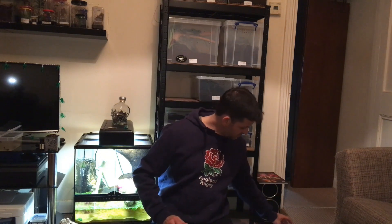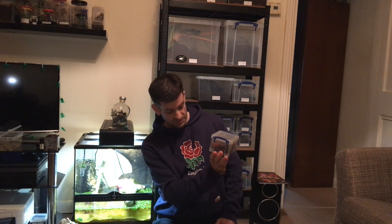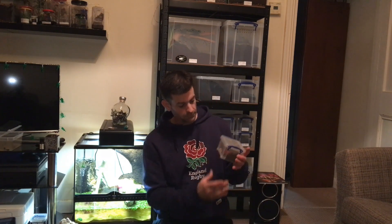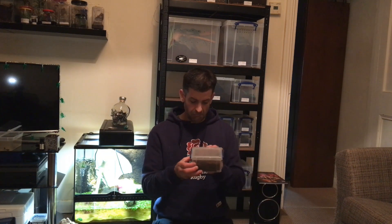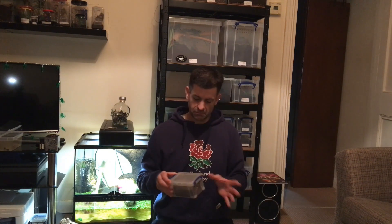We also picked up from Daniel, Cousin Feral Ferret, a Euthlus species Green Femur. This is one I'm particularly happy with because these are quite hard to come by. The fact that Dan was selling these, there was no way I was going to pass up the opportunity. It's got cocoa fibre in the bottom, and as you all know I hate cocoa fibre. So I'm going to switch the enclosure up, give it some peat moss, a different hide, maybe a plant in there. We'll re-house that little one as well.